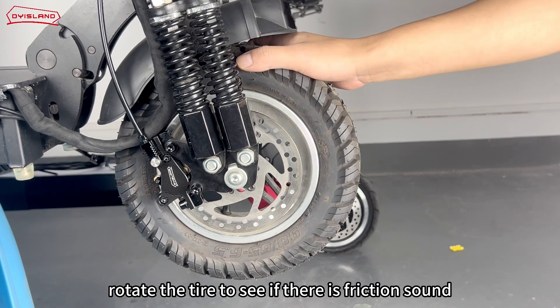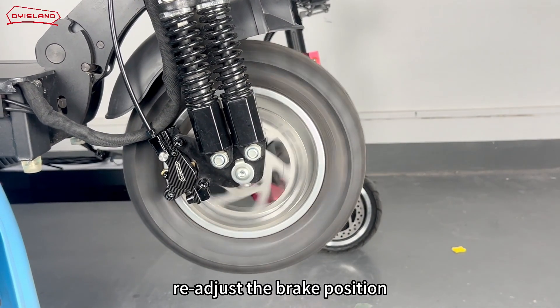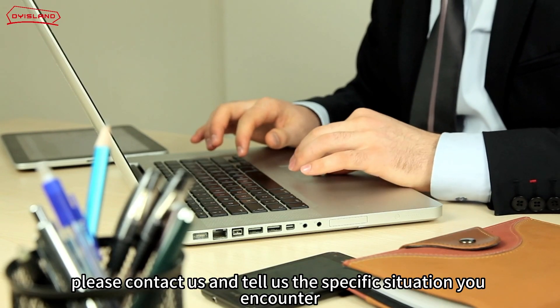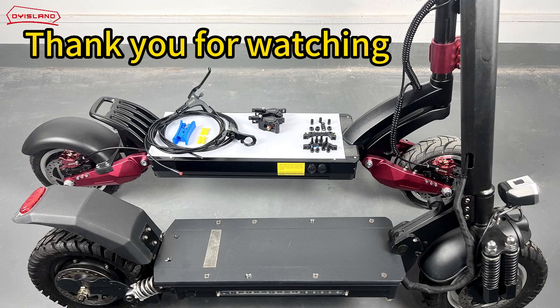Finally, rotate the tire to see if there is a friction sound. If so, readjust the brake position. When you encounter difficulties in installation, please contact us and tell us the specific situation you encounter. Thank you for watching.